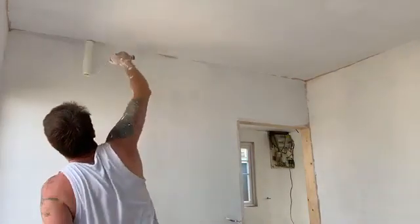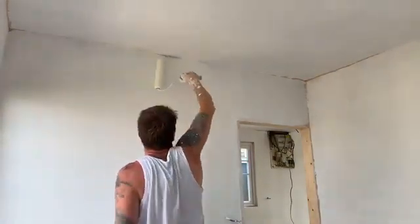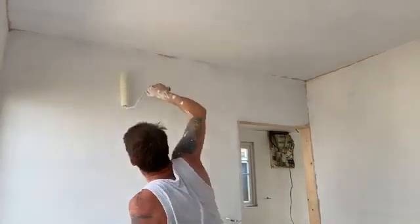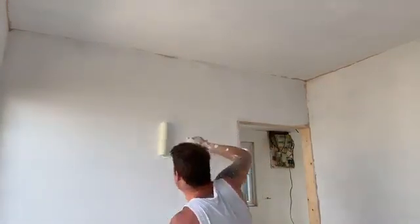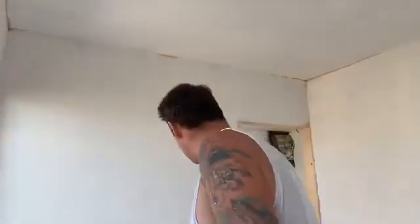Here it goes — it's the dribbly bit of all the bits. Shine on! I'm doing it! Look at that — the room! It's white! Everything's gonna be alright!